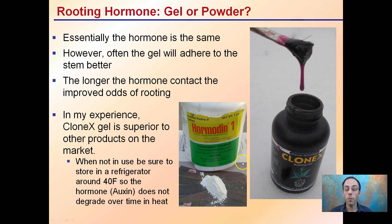While these are both the same hormone, the powder tends to be a little bit harder to stick onto some of the stems. This purple sticky gel adheres a little bit better, and I think that's part of the reason why it tends to encourage a little bit more rooting.